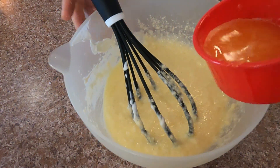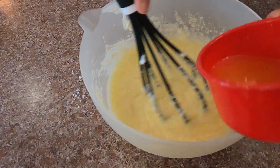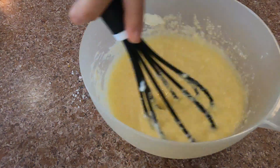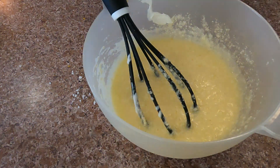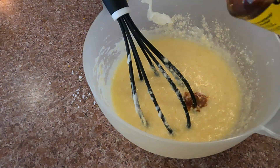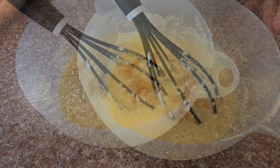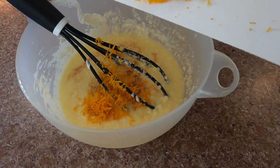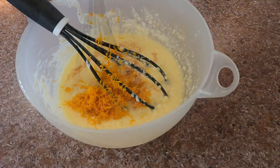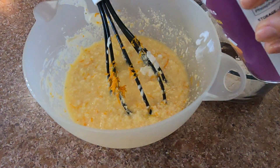I add the orange juice — this will give such a nice flavor to this cake. It's like a wintry cake; holidays will be here soon. Make sure to add the vanilla extract, do not skip this step. Then add finely grated orange zest — lots of flavor. The cake will smell really nice when you bake it.